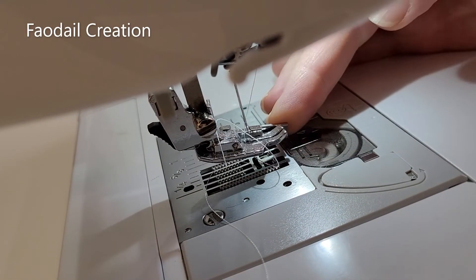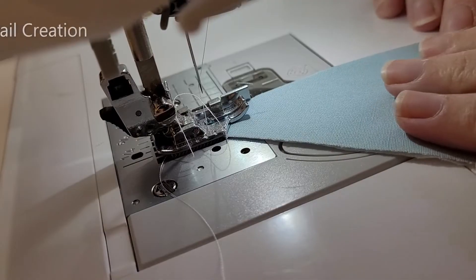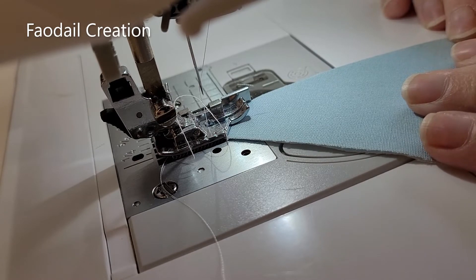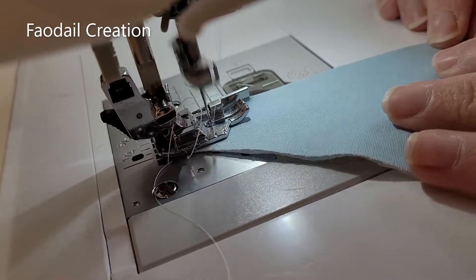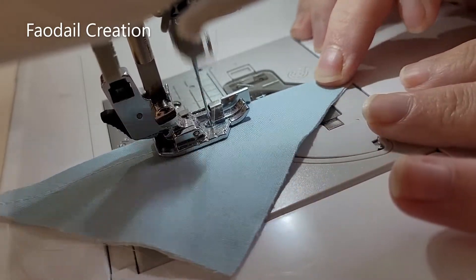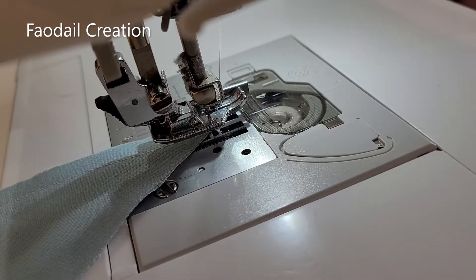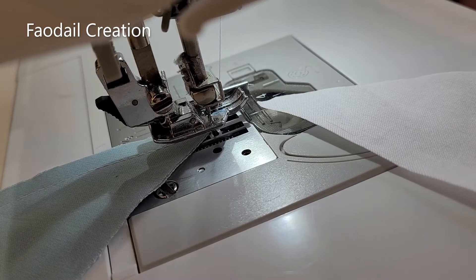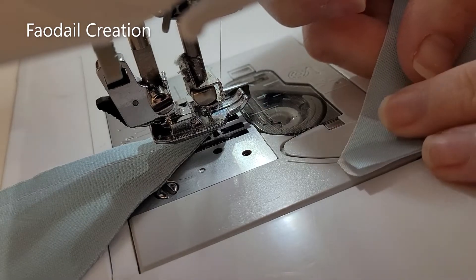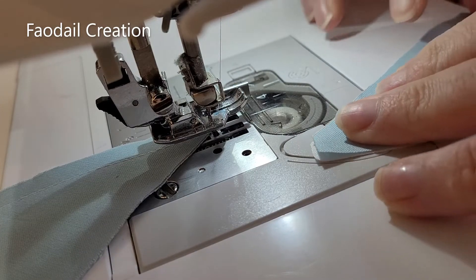I have my quarter-inch foot with guide on my Soprano sewing machine. I'm going to place my first piece in and press my foot accelerator down. When this comes to the end, I'm not going to take this piece out — I'm going to get my next piece ready and we are going to do what you call chain stitching. It is faster.